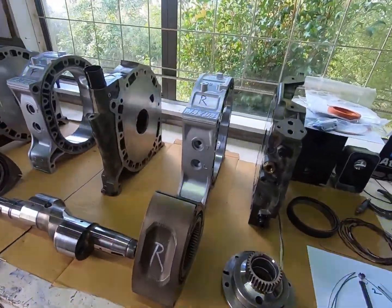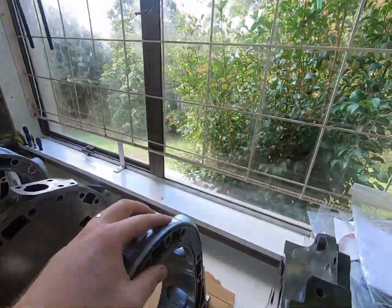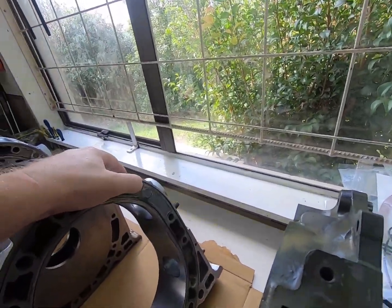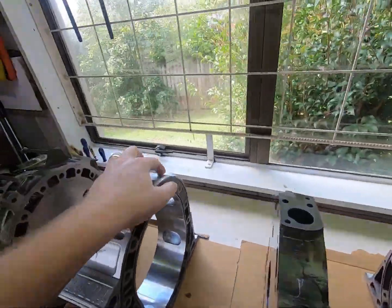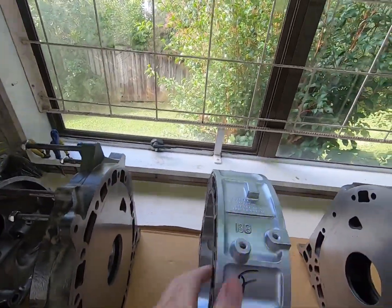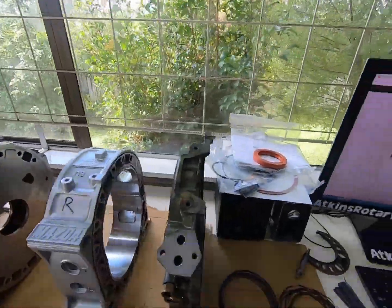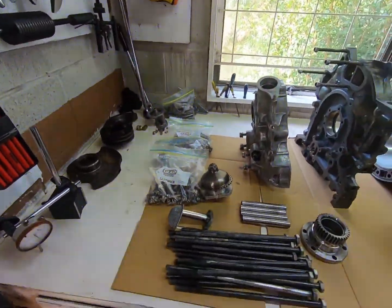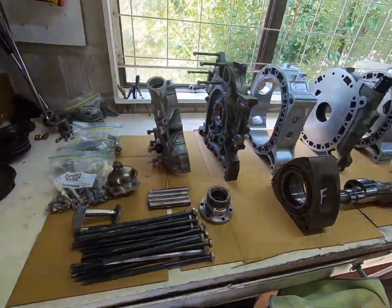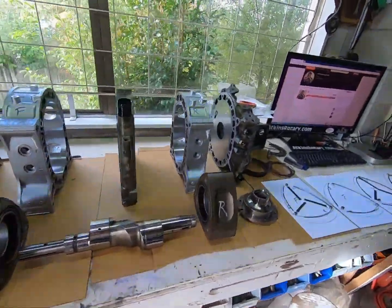I redid the Devcon in the housings — just in this one really, as the other was still really solid, so I just gave it a good scuff and cleanup. It's going to go together with a new O-ring kit. I don't know if I'll get around to doing the front stack today, but we'll see how we get on. I'm just going to do a little time-lapse video for you guys, so please sit back and enjoy. Hopefully I don't screw anything up — you never know!